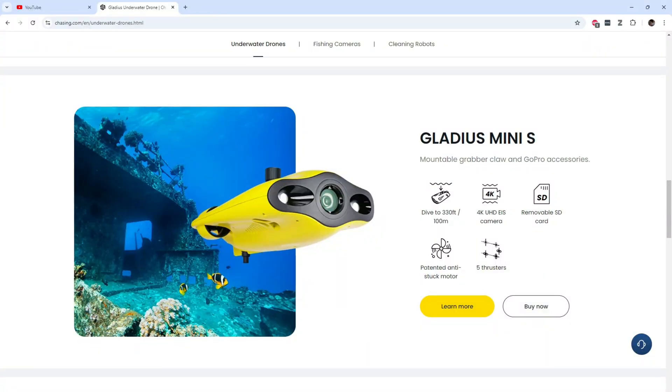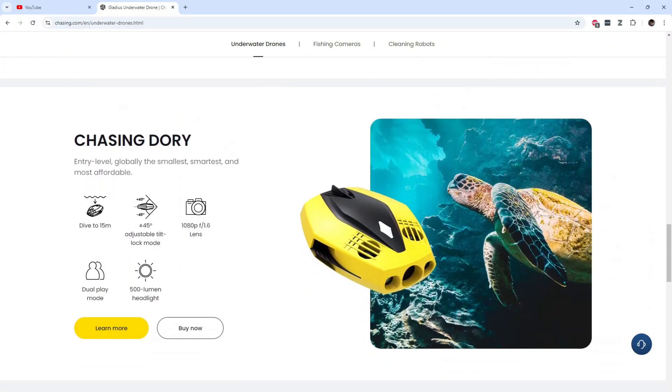As far as size, the Gladius Mini S is about twice as long as the Dory and about 30% wider and thicker, so it weighs a bit more. The Dory is 1.1 kilograms — about 2.4 pounds — while the Gladius weighs in at about six pounds. Both float and perform very well in the water, but if you want to hike into a location, the Gladius is about three times heavier than the Dory. That also means the Dory is less stable underwater and most likely wouldn't perform well in any sort of current like a river.